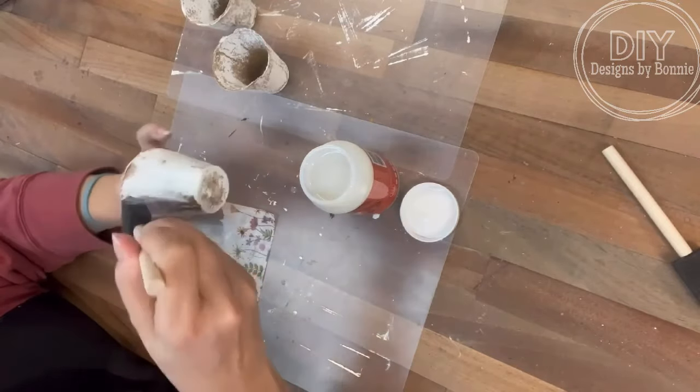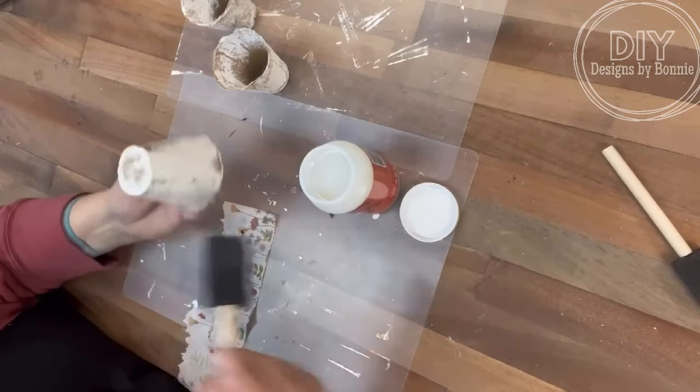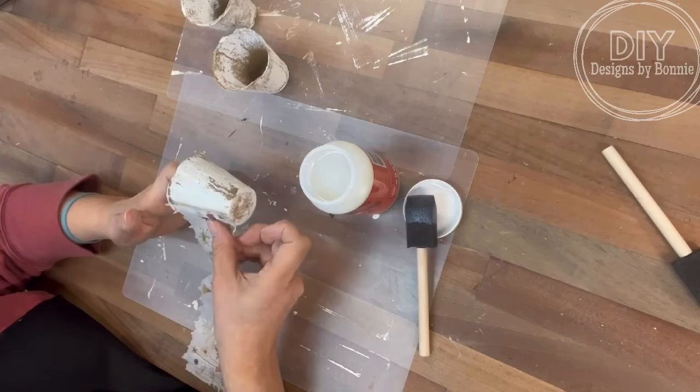So just putting a coat all over everything, we're going to put the napkin on and then I just used my sponge brush there and just kind of dabbed over the top of it and then let that dry really good.